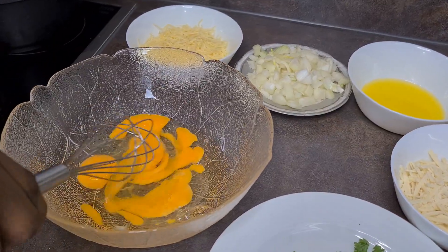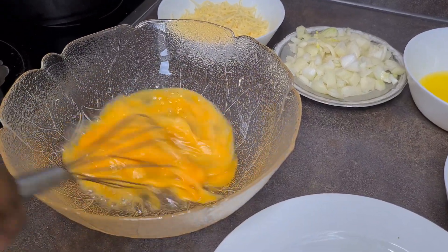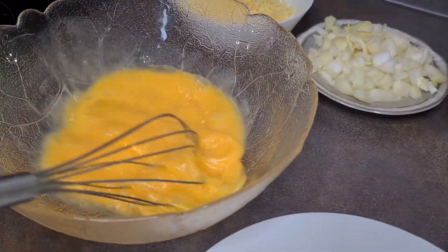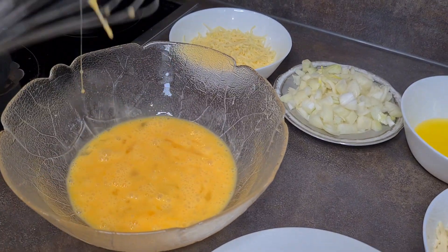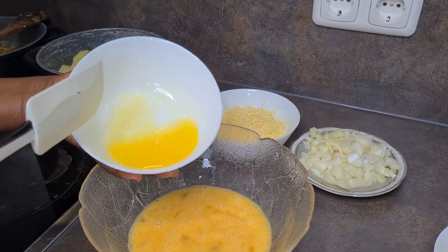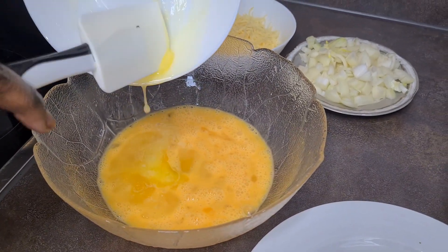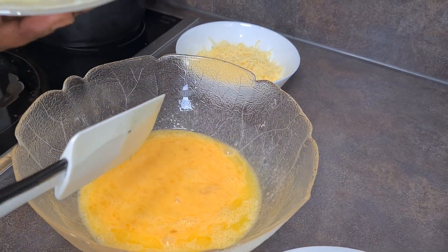These are my four eggs and I'm just going to whisk them. This meal is for four people — you don't have to whisk it too much, just a little bit, otherwise it will get watery. I have my unsalted melted butter here; mix it all together along with my chopped onions.